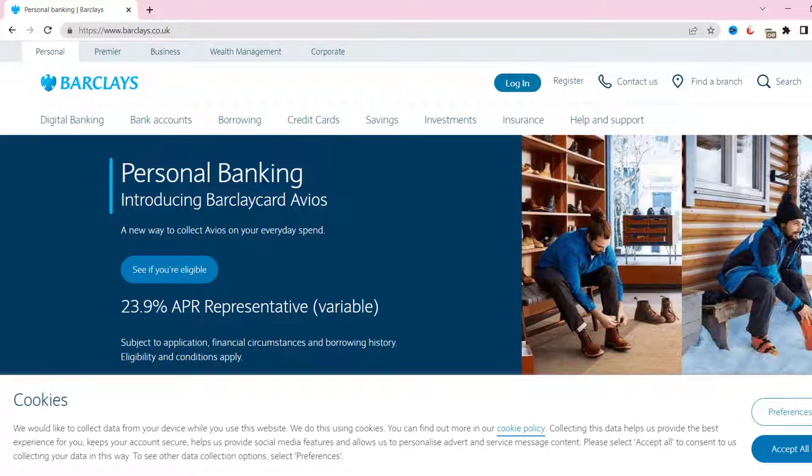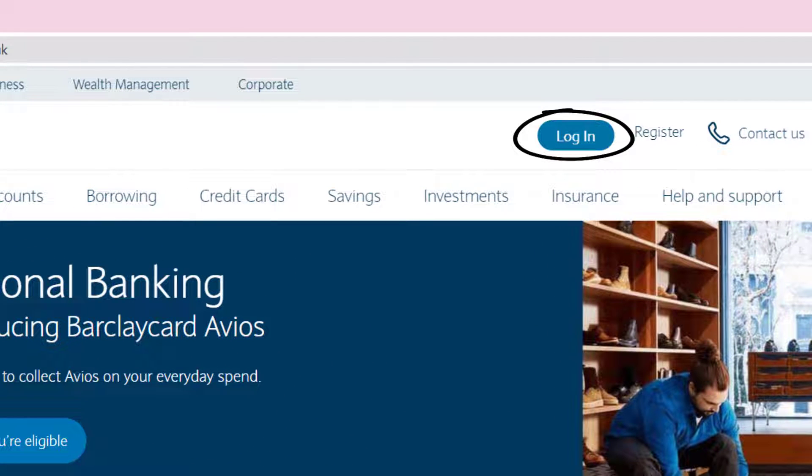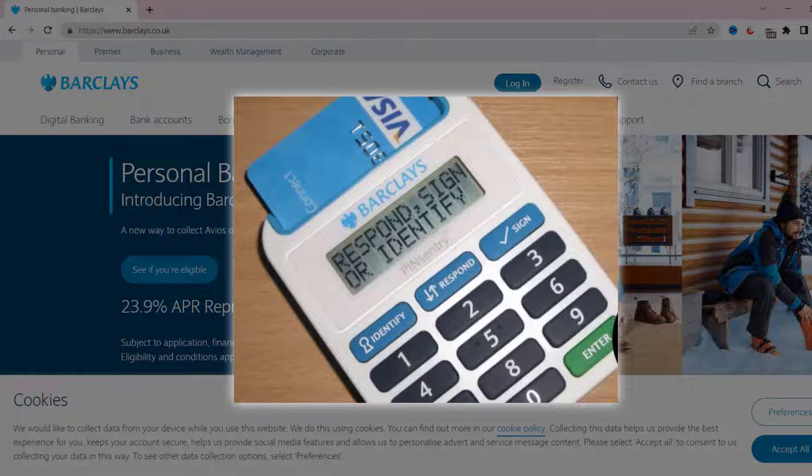Head over to this web page. From here you need to log into your existing internet banking account or register for a new account. You can also log into your account using a PIN entry card reader.